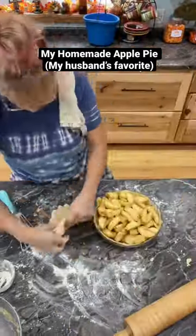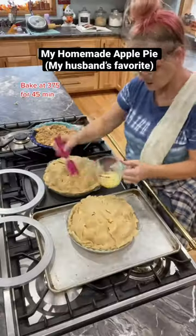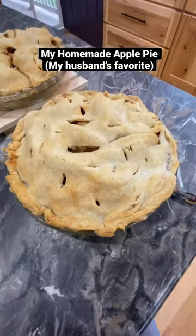Got my top crust going, make sure you put air holes and seal it. Baked it at 375 for 45 minutes. Happy fall, y'all!